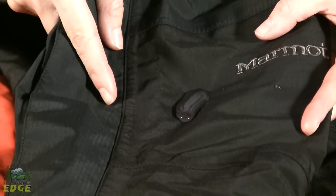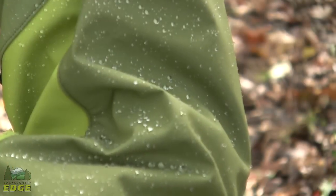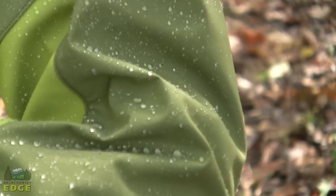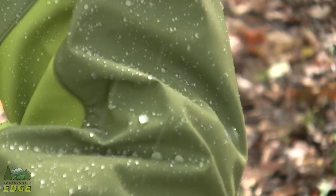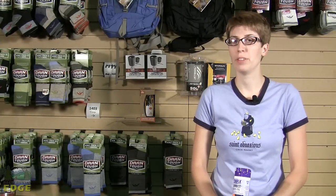Any waterproof, breathable fabric like Gore-Tex, Membrane, or Venture is designed to work and breathe at its optimum while those exterior fabrics are not waterlogged. A DWR coating keeps your garment working to the best of its ability. DWR coatings are not meant to last forever, and heavy use of a garment can make these coatings wear off even faster.